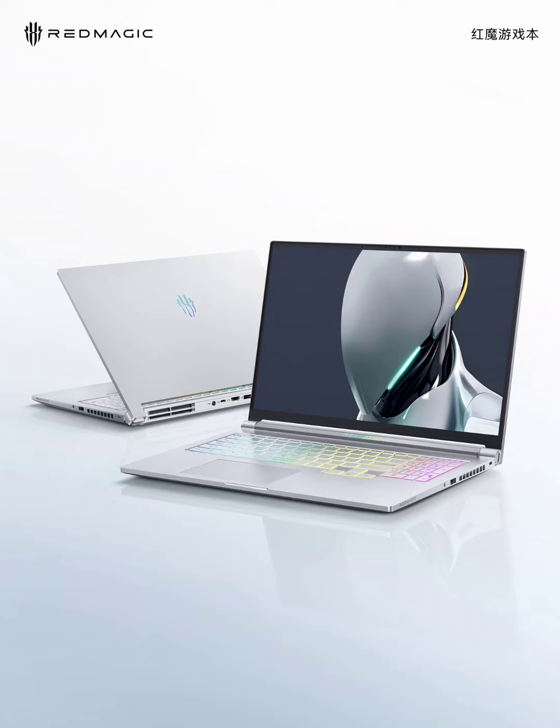It features a construction that prioritizes both style and durability. Crafted from 6-series aviation-grade aluminum alloy, the chassis promises a lightweight yet robust build.